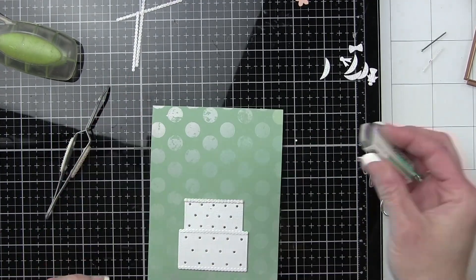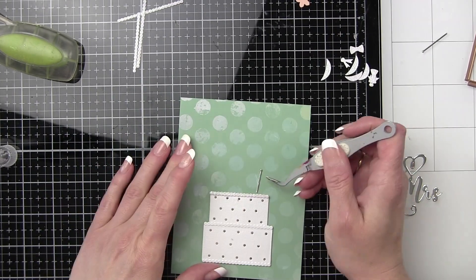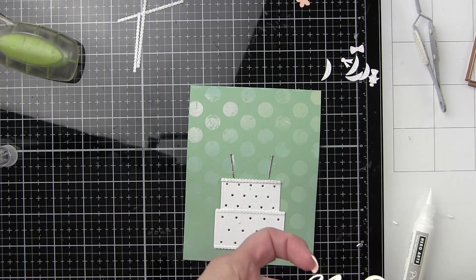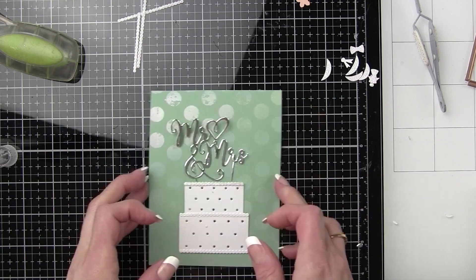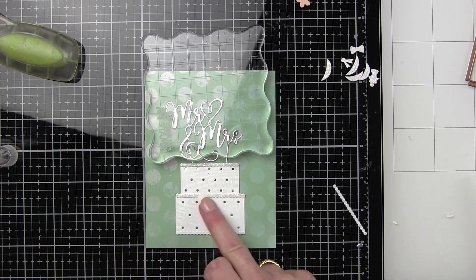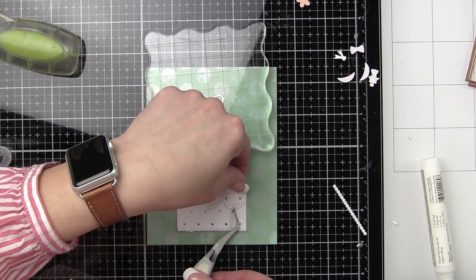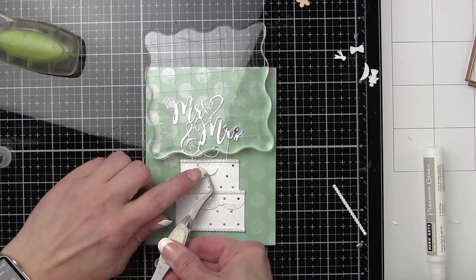I have die cut the components from the Lawn Fawn white shimmery cardstock, some silver cardstock layered behind so it shows little silver embellishment on the cake, and the cake topper — the Mr. and Mrs. — all die cut from silver cardstock. The frosting along each layer I originally did in the same white cardstock, but I'm going to glue right on top of that a version die cut from Lawn Fawn Pixie Dust glitter cardstock so it's more glittery and shimmery — it almost looks like sugared frosting. All of the little scallops and bows embellishing the cake are also from the Pixie Dust cardstock to add a little bit more interest.